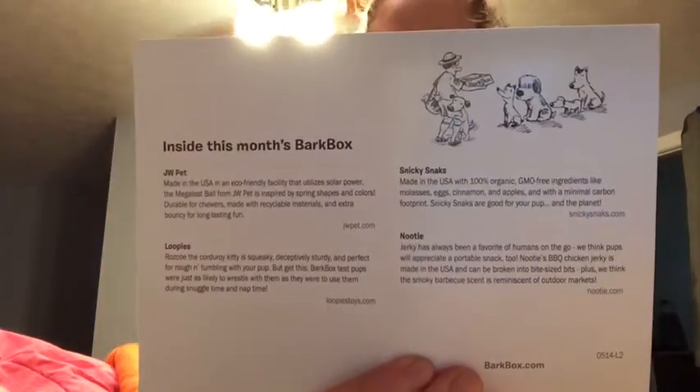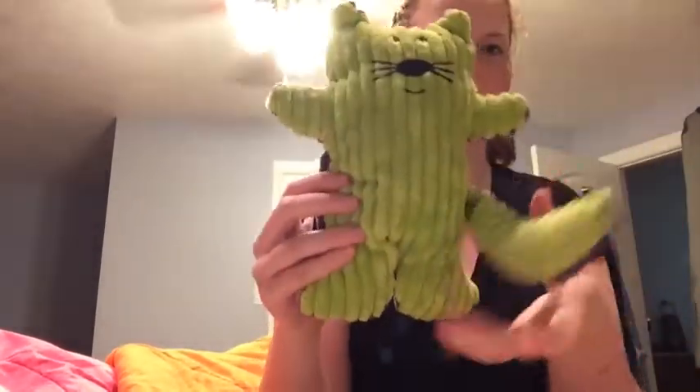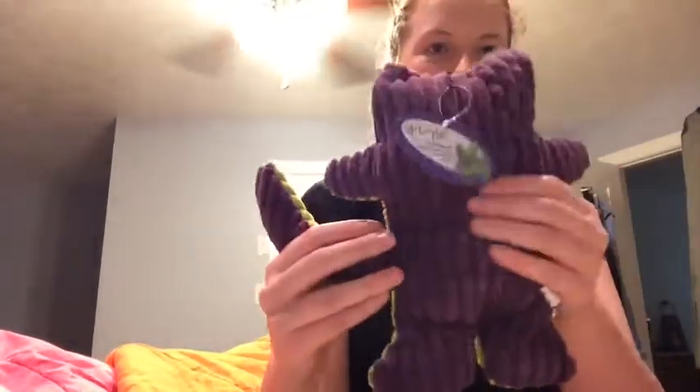The description of everything, and this is just how it comes. So, we have a kitty cat. This is cute. And, he squeaks. That'll be torn up really quickly.